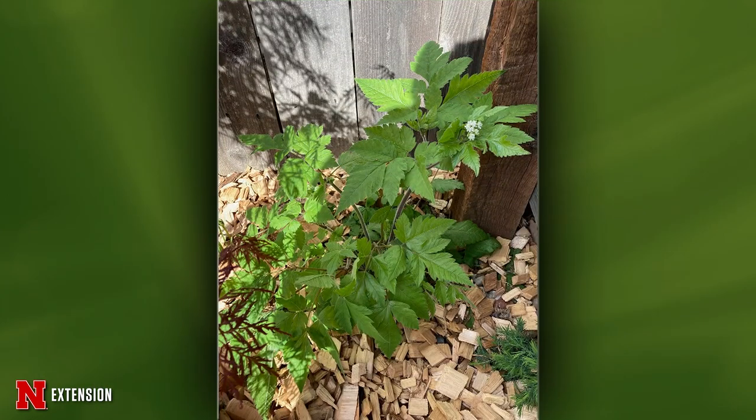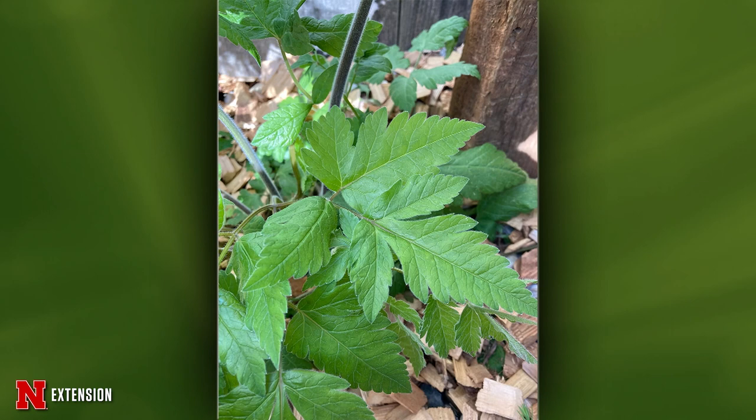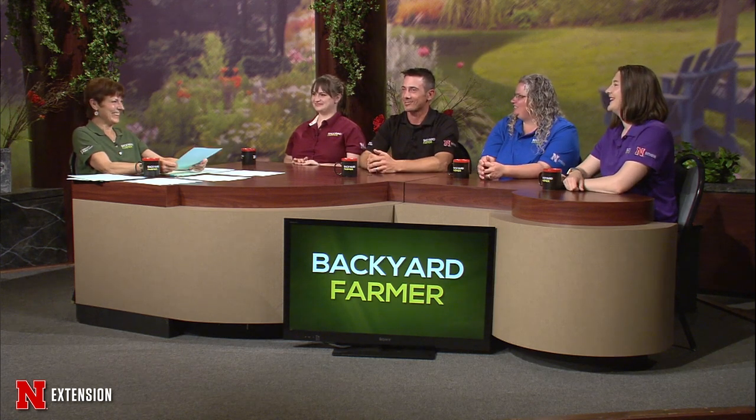Two pictures on this next one — from Omaha, showed up in her yard last year and came back this year. What is this particular weed? I'm not 100 percent sure on this one, but one thing that I found that's really close would be sweet cicely — I don't know if that's something that is in the area. It's a native herb. I'm guessing it's probably not needing to be there, but I don't think it's a harmful plant. There's a lot of leaves that look like that — that's the closest one I could come to.